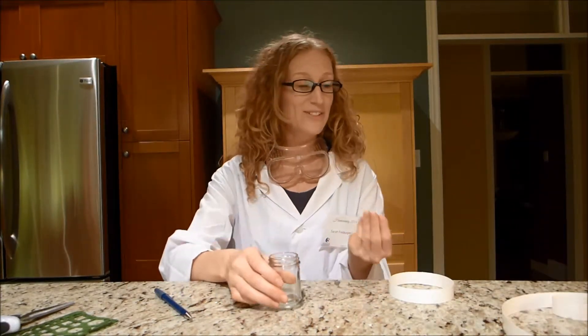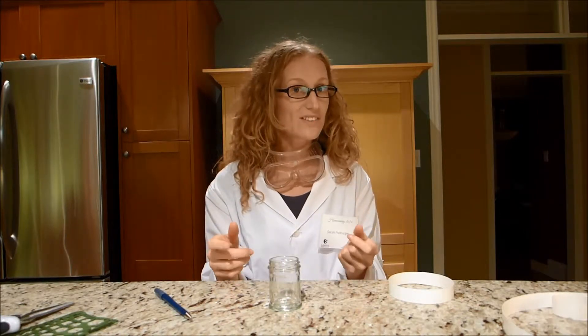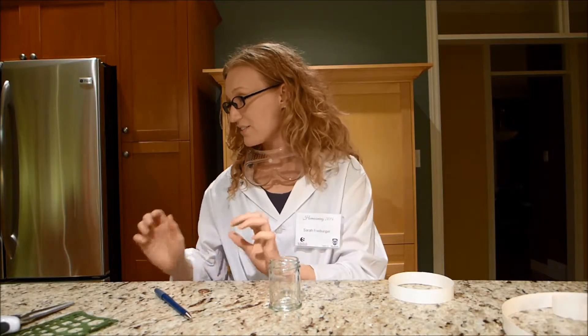I did, however, try this with a huge hoop, and it didn't quite work out because I couldn't get the hoop to balance. So I think as long as the hoop can balance on the jar, the same effect is going to happen.